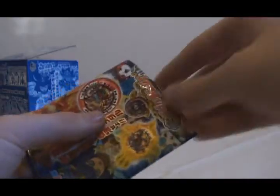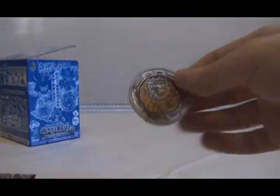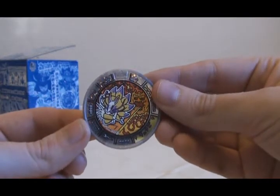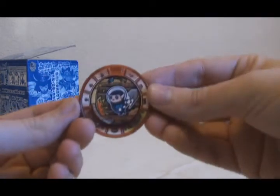This is pack number eighteen: a Silver Rank for Quby — pretty cool, he's a holo medal. Pack number nineteen: a double of Quby — that's not so good. And the last one, pack number twenty: a double for Mr. Scop. That's unfortunate — I wanted Android Yamada. Oh well.